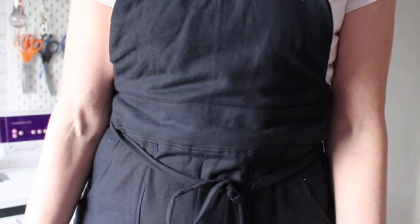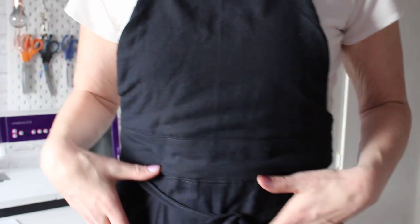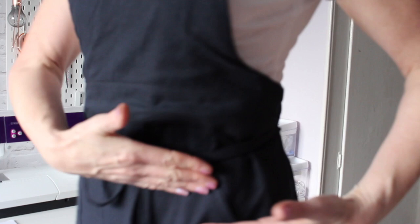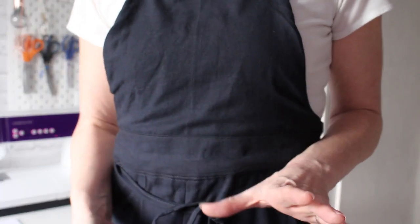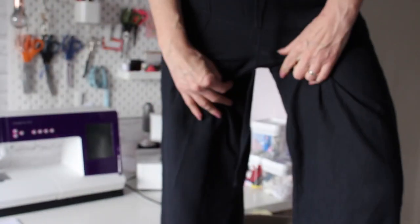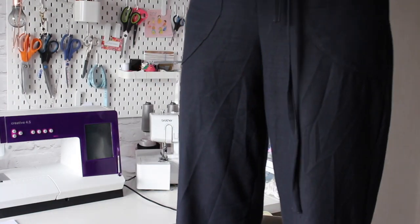There are also shorten and lengthen lines along the crotch depth and at the bottom of the legs. I've made a few pairs of trousers recently and I've found that I generally need to lengthen the crotch depth — this bit from my waist to my full hip tends to be quite long — so I tend to add between a half and an inch in that area. I did that with these dungarees and I'm really glad that I did, because the last thing you want is that area cutting into you in a slouchy trouser.